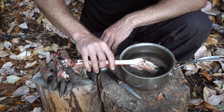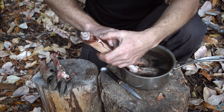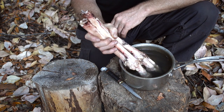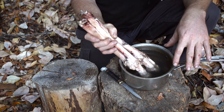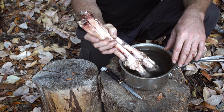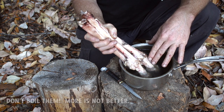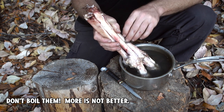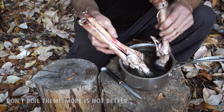An easier way if you're at home is to use boiling water. We're going to set these in here. This water was just boiling — I just pulled it off the stove. It doesn't have to be actively boiling, but make sure you start with water that's boiling hot. After a minute or two you can start testing them.